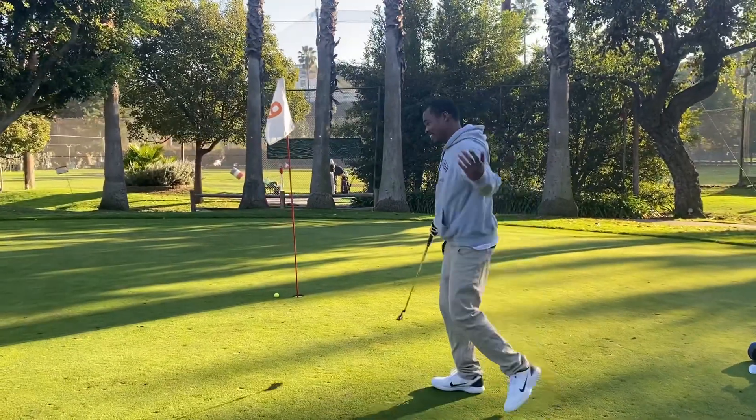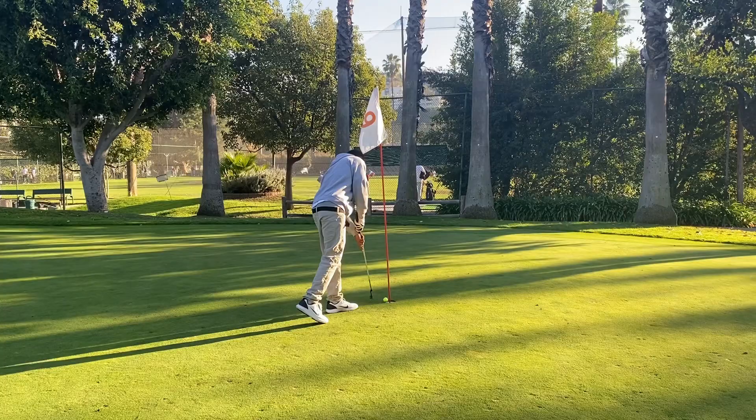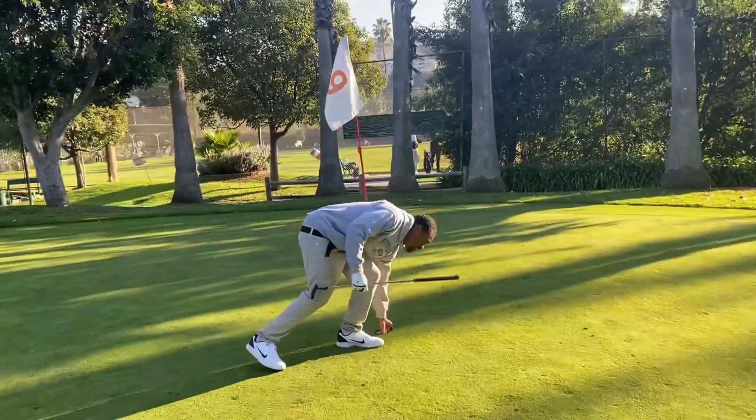Take the par. I'll take the par. That was a good birdie shot, to be honest. I'm supposed to sink that. That was yours though — definitely.